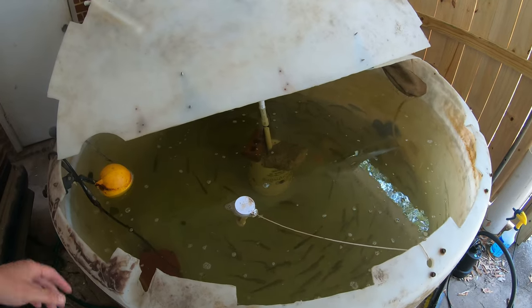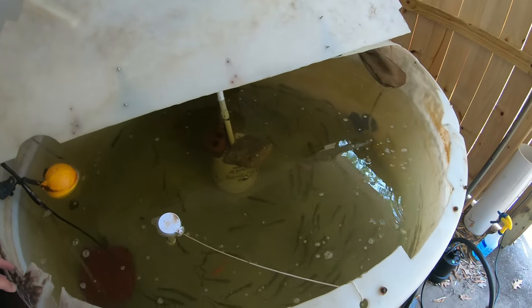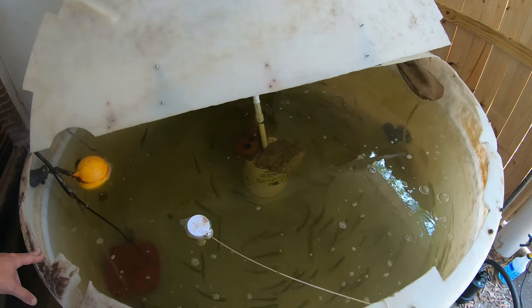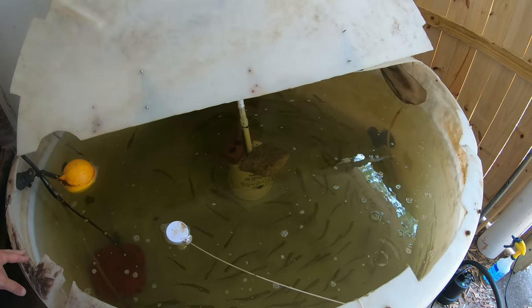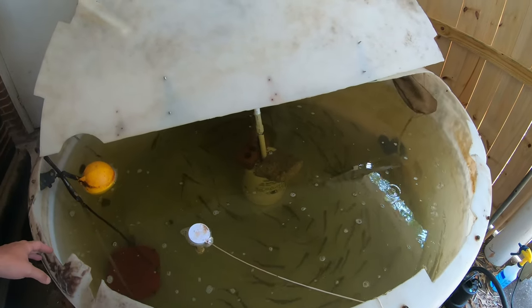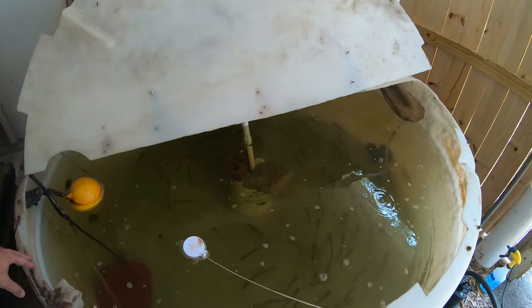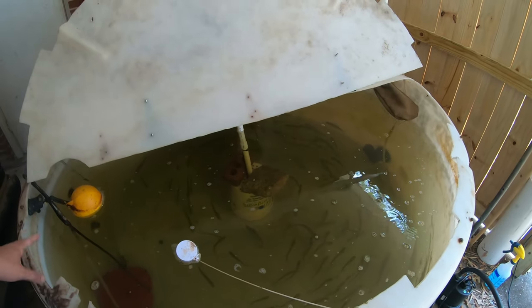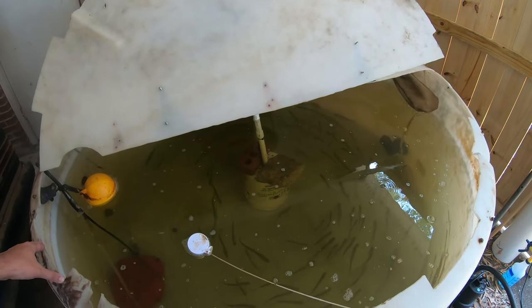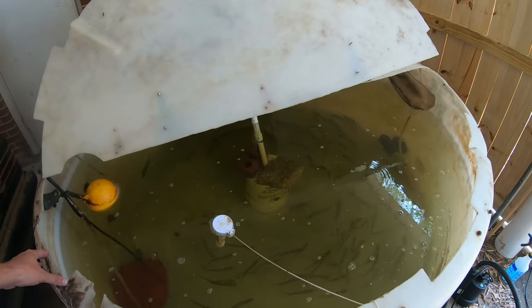One thing I do — because I had a lot of trouble with well water, my pH on my well water was so high — I exclusively run lake water. I have a couple hundred gallon tanks that we use when we're doing bait catching trips, and I'll probably make a video about those at some time too.